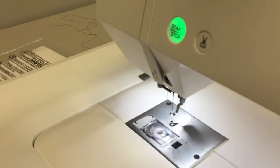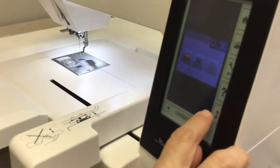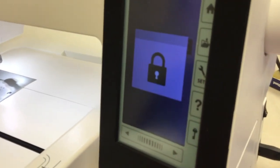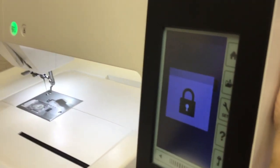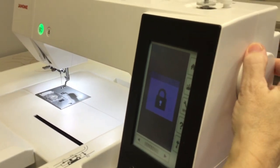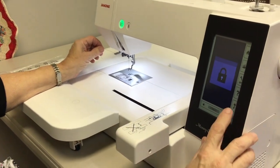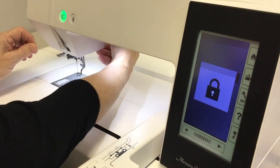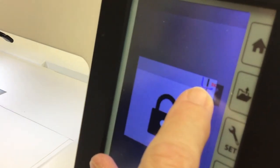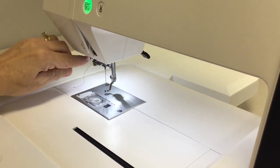To make sure the machine is in position to thread using the needle threader, you want to lock the machine and lower your foot until you get this little needle icon. If you want to lock it up at the top, then your needle threader is in the right position, your needle's in the right position, and it will thread your machine.